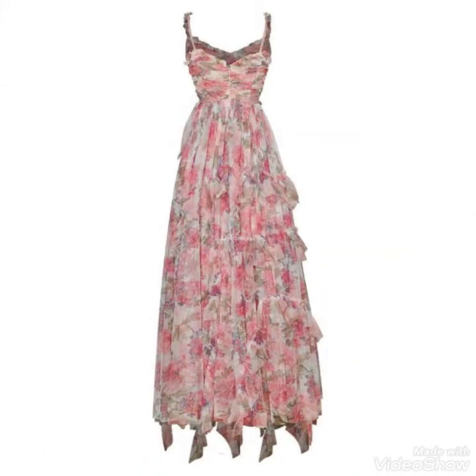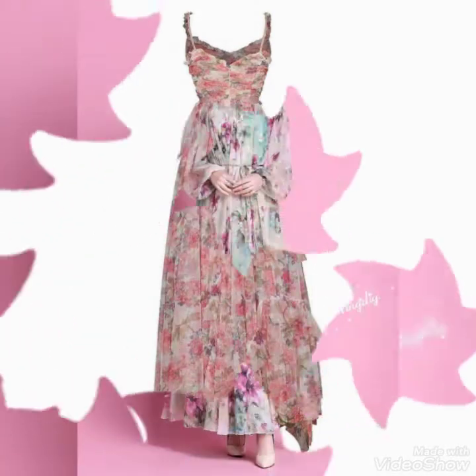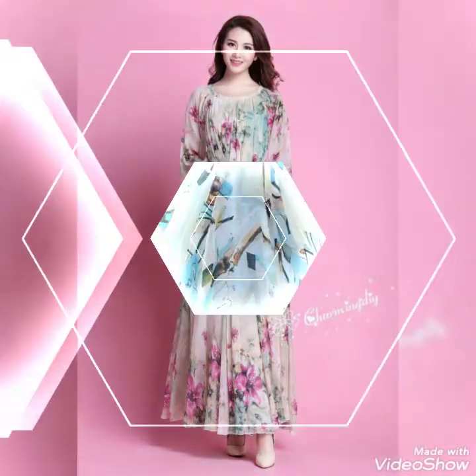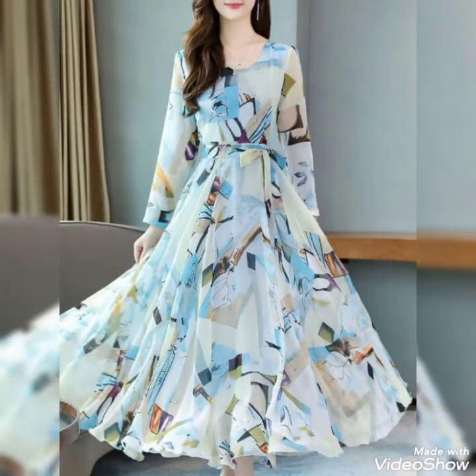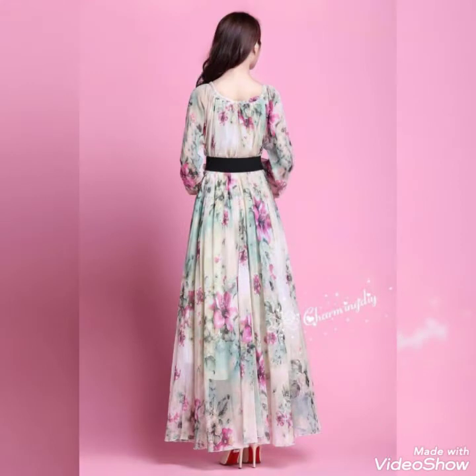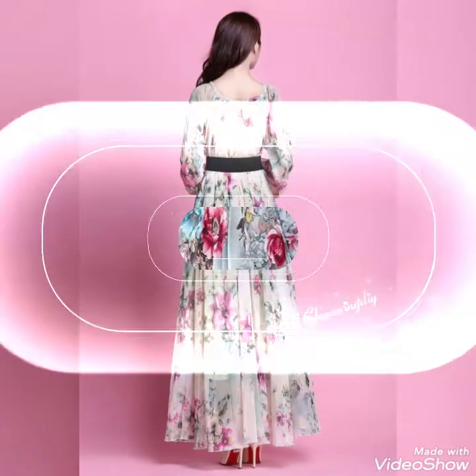Most are ruffled gowns and most are beautiful long simple gowns. These are also very beautiful ideas — if anyone is interested in this type of design, you will carry these beautiful gowns. These are chiffon floral printed gowns, and chiffon is a beautiful fabric.